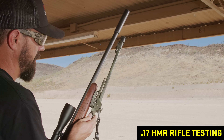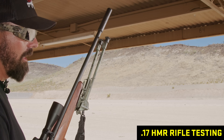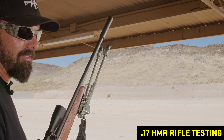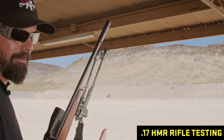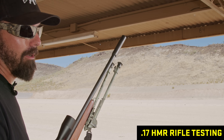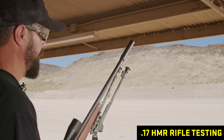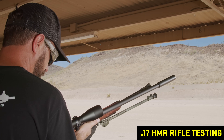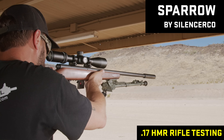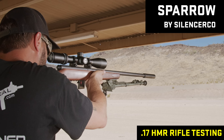Not all of them are 17 HMR rated, but the ones that are, we're going to roll through those now — that's five of them. This is the SilencerCo Sparrow on 17 HMR. We'll do two rounds so we get that first round pop out.